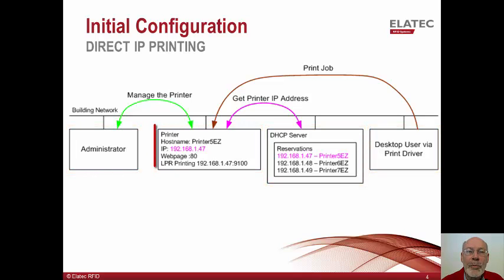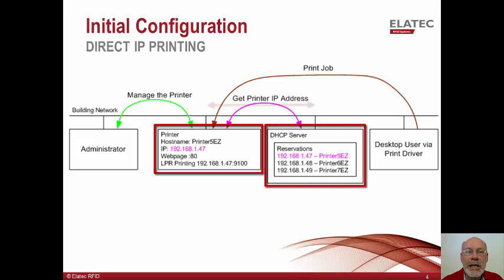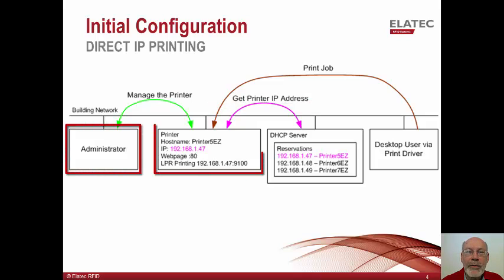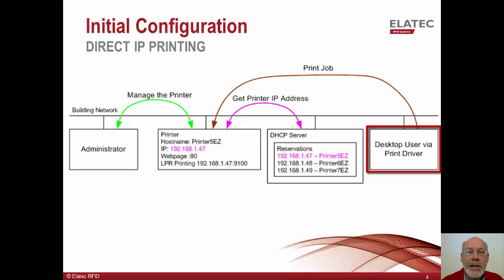At power-up, the printer receives its IP address from the customer's DHCP server and uses a host name of printer5easy. The administrator can configure the printer from the printer's web page at the standard HTTP port 80. The print driver on the user's workstation is configured to print via host name, and at print time will contact the domain name server (DNS server) to learn the IP address of the printer. If the user's print driver is using LPR printing, it will send jobs directly to the printer via port 9100.